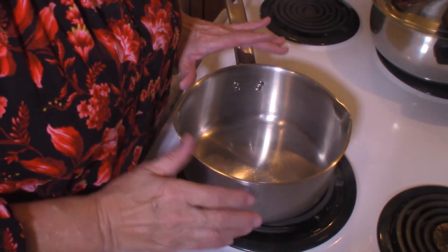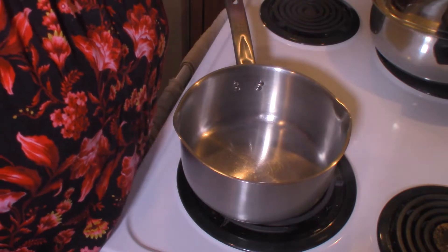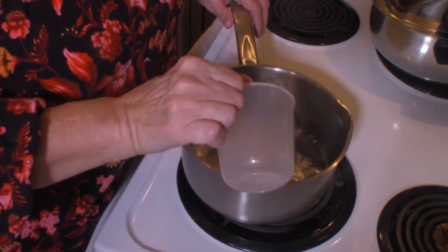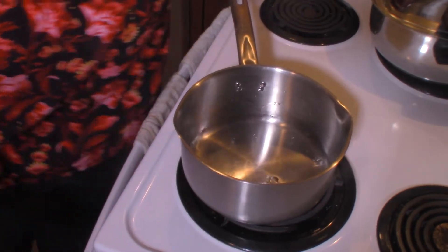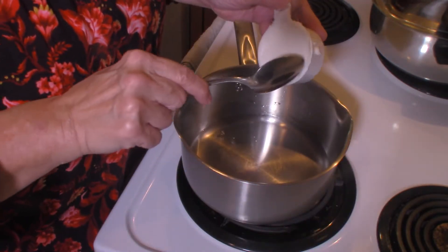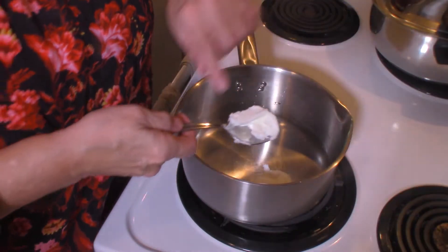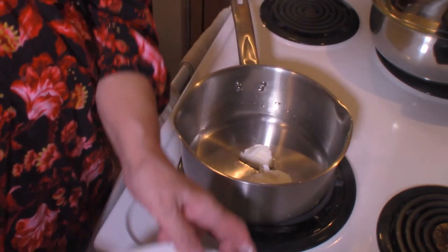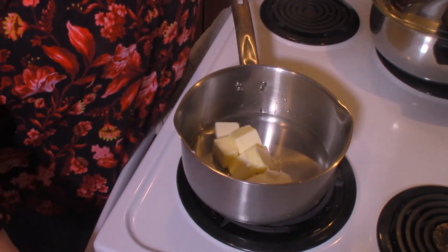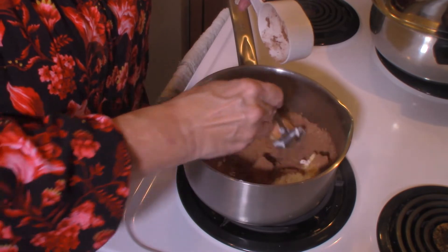I have a heavy saucepan and I'm going to turn my burner on. I also have my oven preheating to 350 degrees. In my saucepan, I'm going to add one cup of water, one half cup of shortening, one stick of butter, and four tablespoons of cocoa. What we're going to do is bring this to a boil.